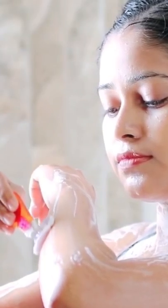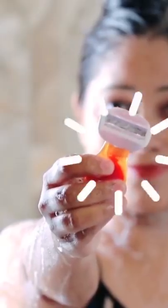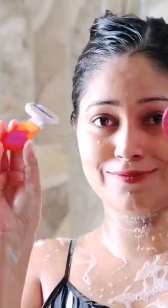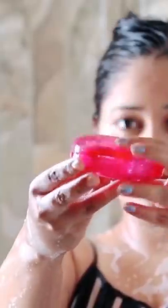It goes in the direction of the hair and its blades are very comfortably blended with the curves. It has compact packaging. Use it with water and keep it for the next step.